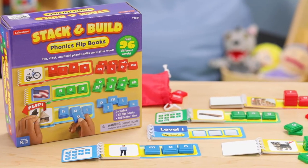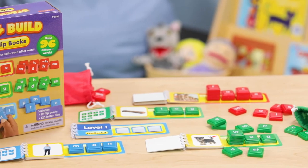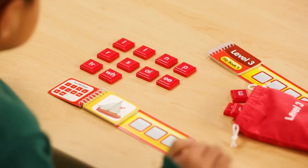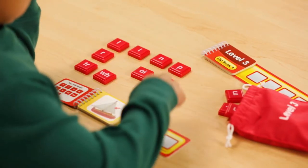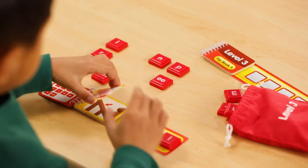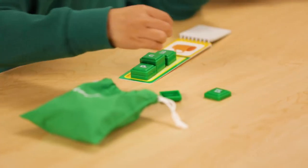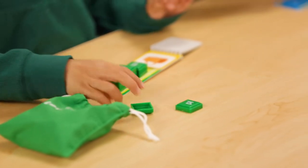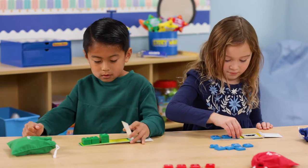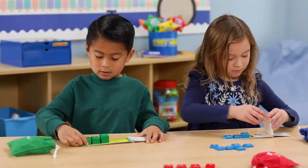With the Stack and Build Phonics flipbooks, students can build up to 96 different words. Choose a flipbook and the set of letter tiles in the same color. The first page shows which tiles are needed to flip, stack, and build each word. Students identify one beginning, middle, and ending sound at a time. They're learning to substitute sounds as they stack, making new words and developing their phonemic awareness.